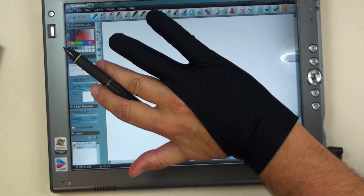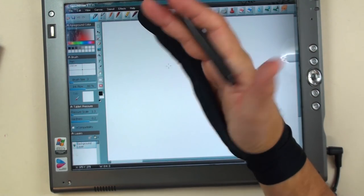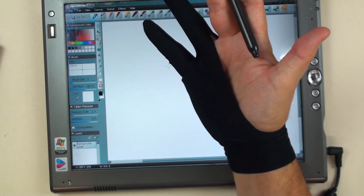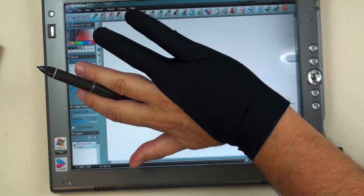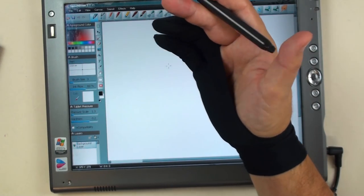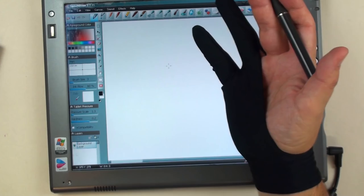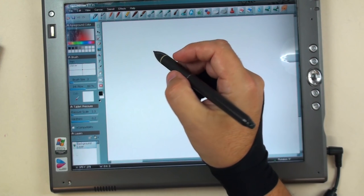I'm testing out this glove here, this artist glove, for pen displays and iPads and graphics tablets and light boxes. It was sent to me by Mutter, and I really want to thank the guys at Mutter for sending this out. If you want to try this out for yourself, I've got a link in the description. You can pick this up for under $10 at Amazon.com — actually, right now I saw it listed for about $6.